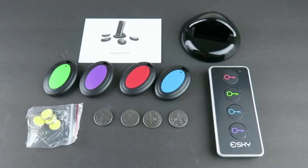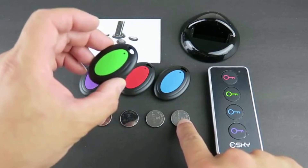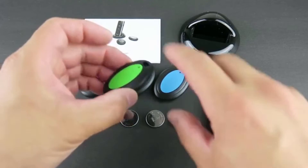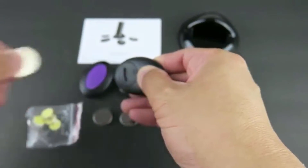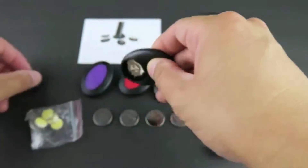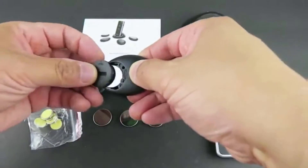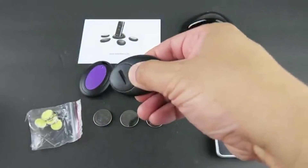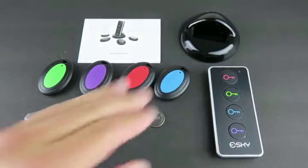Everything you get with this unit. On each receiver, you'll need to install the button cell battery. This is a CR2032 battery. On the back, there is a battery compartment. Open this up, install the battery, put the cover back on, and repeat for the other receivers.